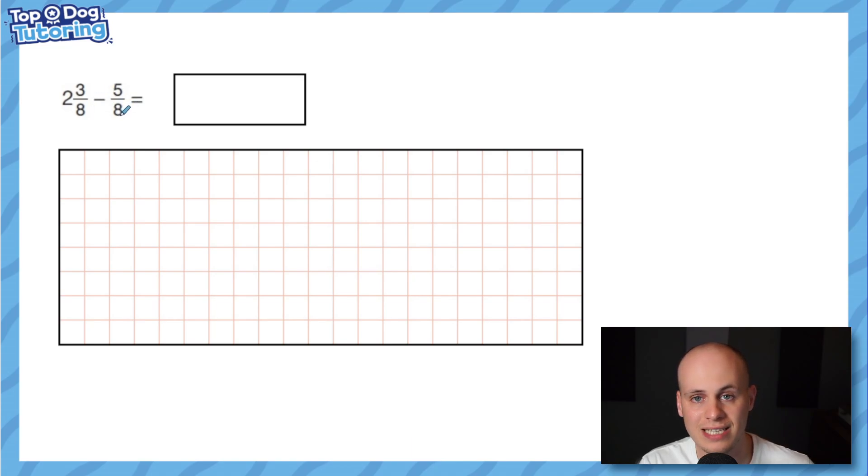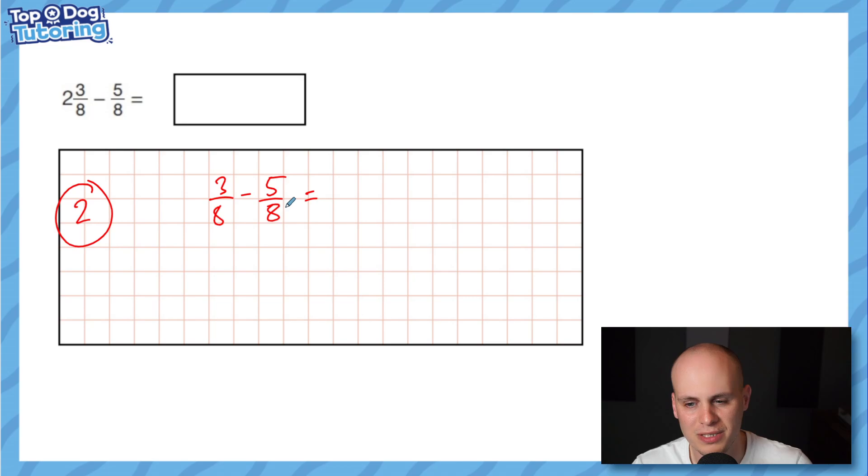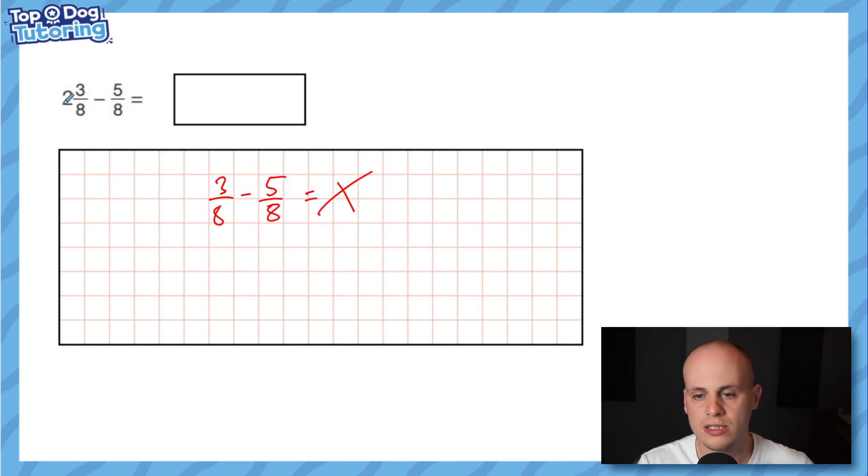If the denominators are the same, you're laughing. However, with mixed number subtraction I do not recommend banking the holes to one side and doing the fractions separately. Watch: if I bank two wholes and then do three eighths take away five eighths, I get negative two eighths — I don't want negatives here. So when subtracting, always convert the mixed numbers into improper fractions first, every time, to avoid that problem.